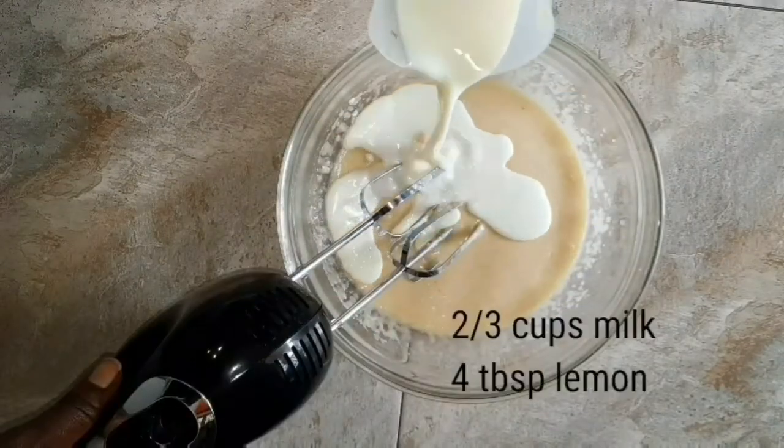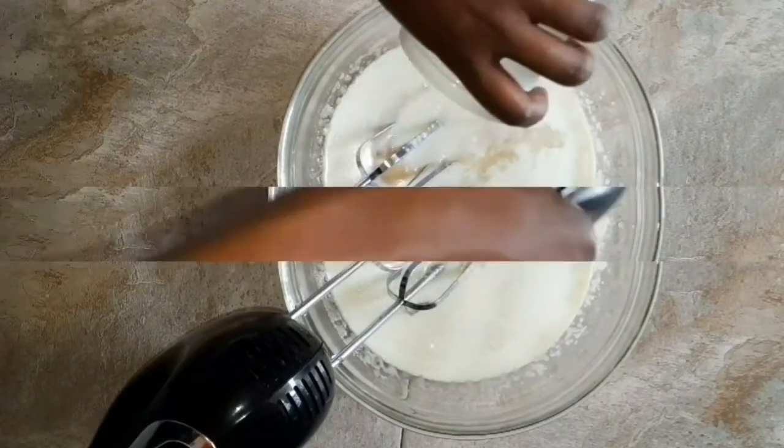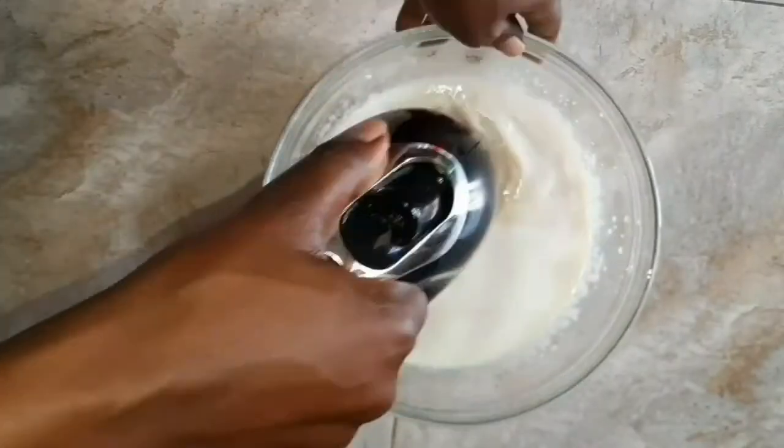To this we are going to add two cups of milk and a couple tablespoons of lemon juice, and whisk until it's all mixed together.